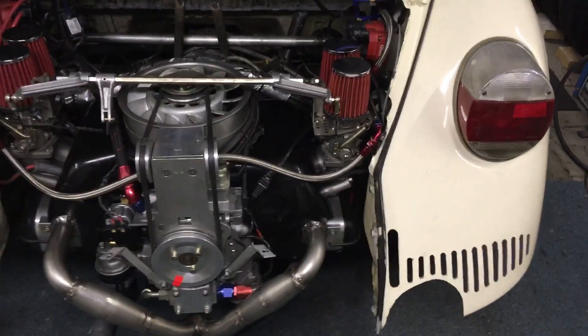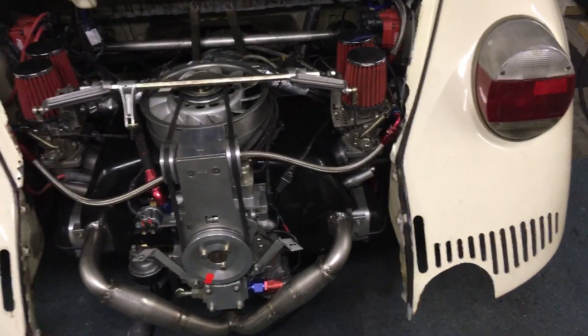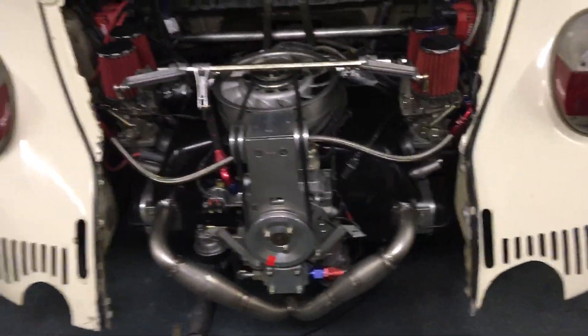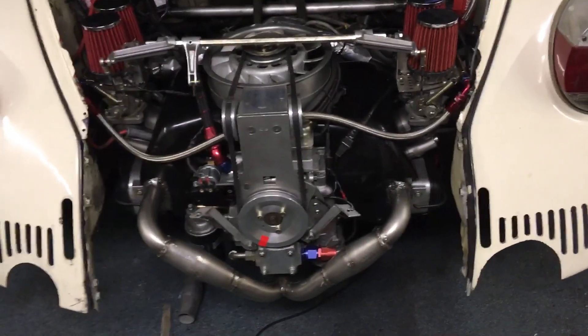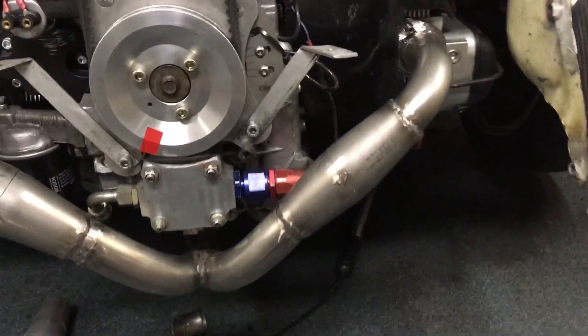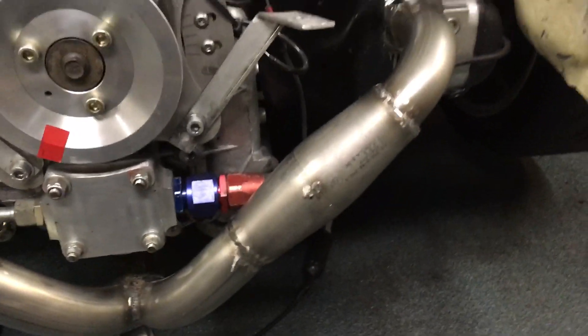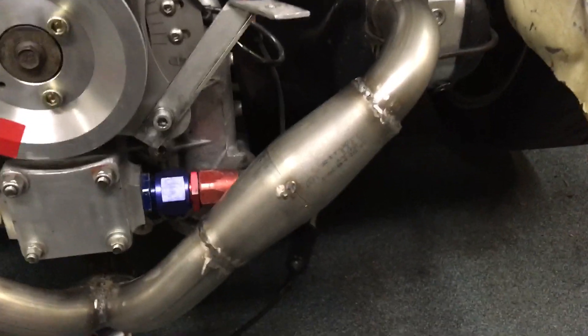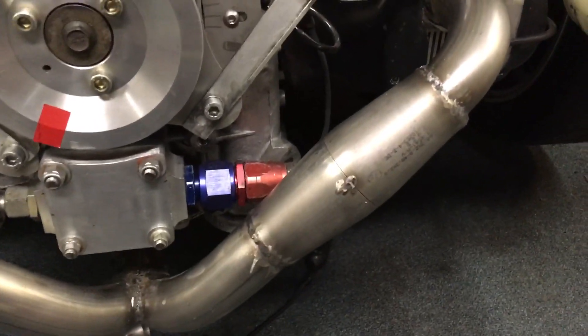Hey guys, what's up! I just wanted to show you guys what I'm doing with my new exhaust system. Some exhaust secrets are being shared — this is my anti-reversion chamber 4x2x1 exhaust. You're thinking, what are these thick parts here?